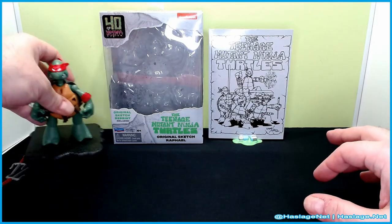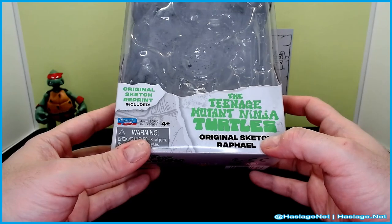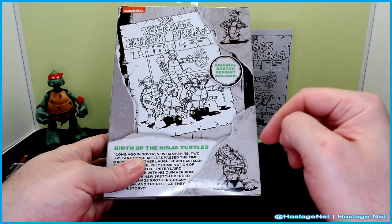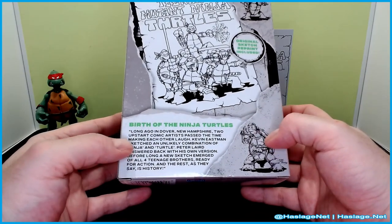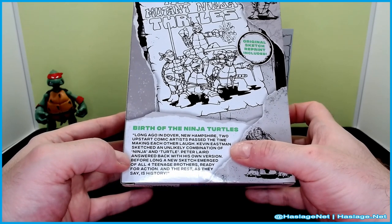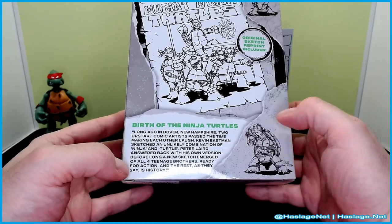He came in this rather nondescript box — 40th Anniversary Teenage Mutant Ninja Turtles Original Sketch. It shows the original two versions they did before they came up with this version, so I wouldn't be surprised if those guys come out eventually. As long ago in Dover, New Hampshire, two upstart comics artists passed the time making each other laugh. Kevin Eastman's sketch, an unlikely combination of Ninja and Turtle — Peter Laird entered back with his own version. Before long, a new sketch emerged with all four teenage brothers ready for action, and the rest, as they say, is history.